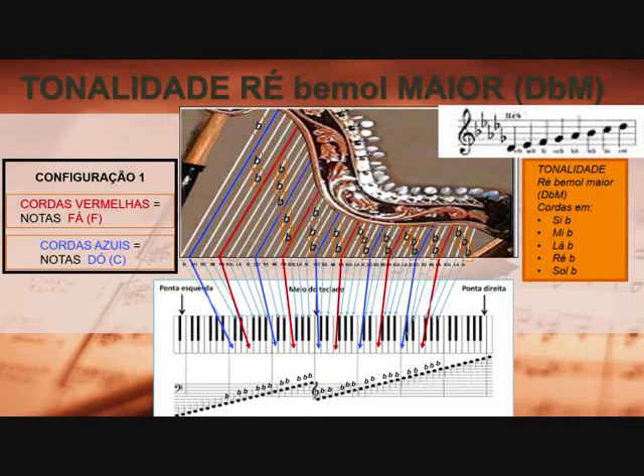Você deverá fazer esse mesmo procedimento para todas as demais oitavas. Todas as oitavas da arpa — as notas Si, Mi, Lá, Ré, Sol — deverão ser Si bemol, Mi bemol, Lá bemol, Ré bemol e Sol bemol. Lembrando que as cordas vermelhas são as notas Fá e as cordas azuis as notas Dó.